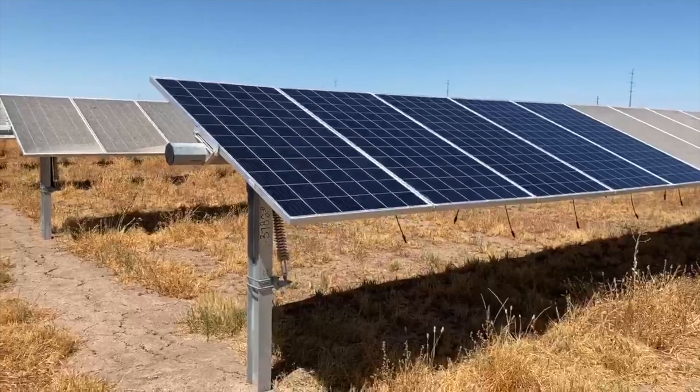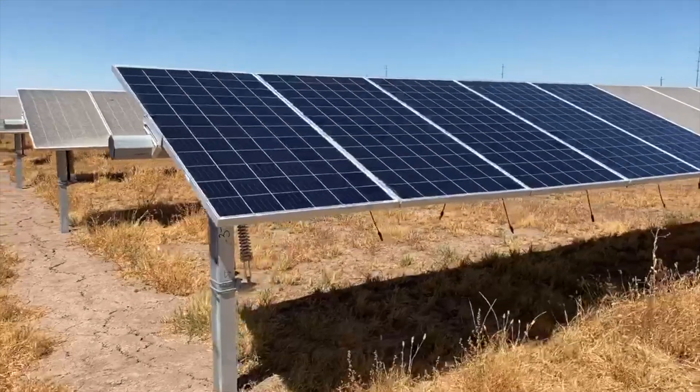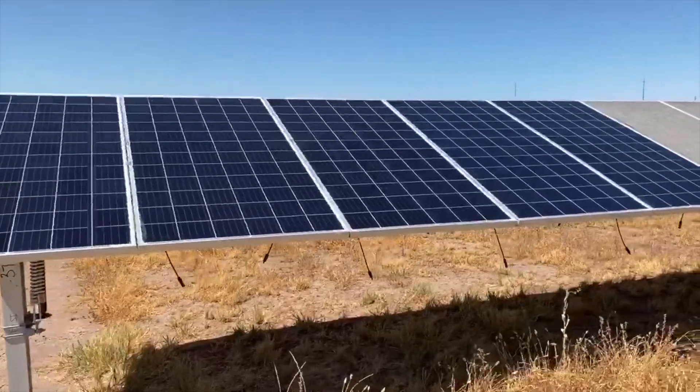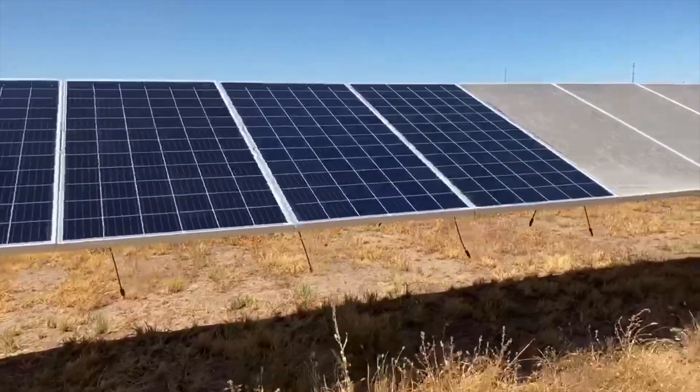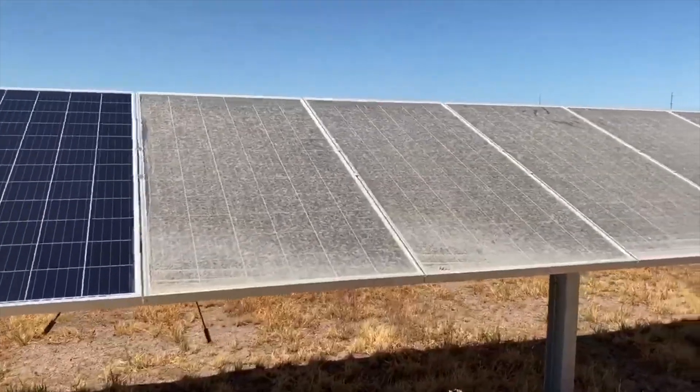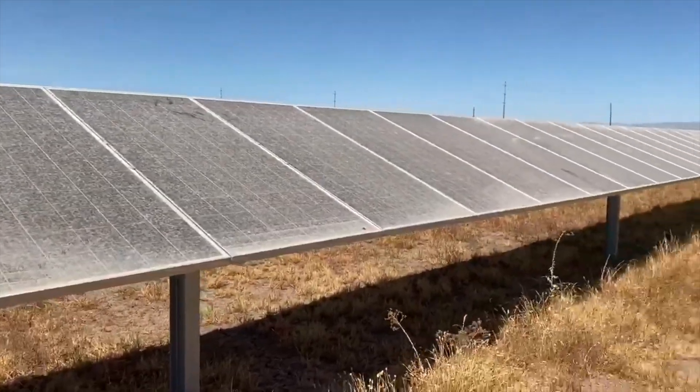I tested these five modules before I washed them, and then I washed them and tested them immediately again to see the difference. You can see how filthy they all are, and the test results are following right here.